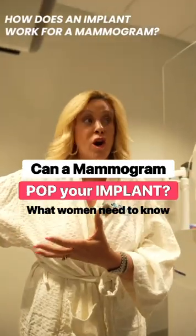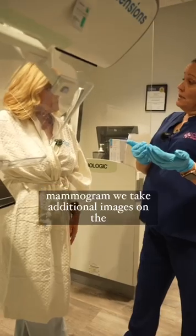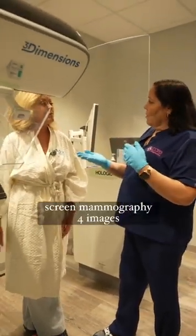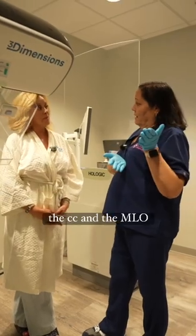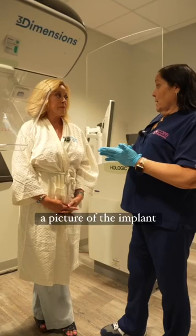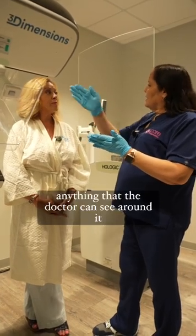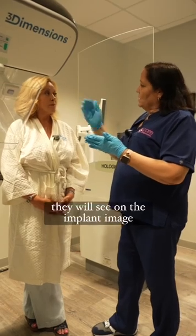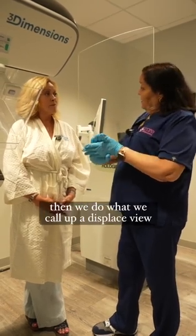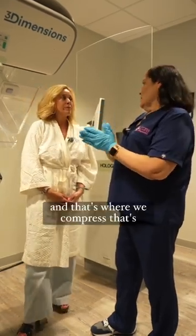How does an implant work for a mammogram? The same as a standard mammogram, but we take additional images. With a standard screening mammography, you get four images: the CC and the MLO. On the implants, we get a picture of the implant in each view to check for leakage, so the doctor can see around it and through it. Then we do what we call a displaced view, which is where we get the tissue in front of the implant — and that's where we compress.